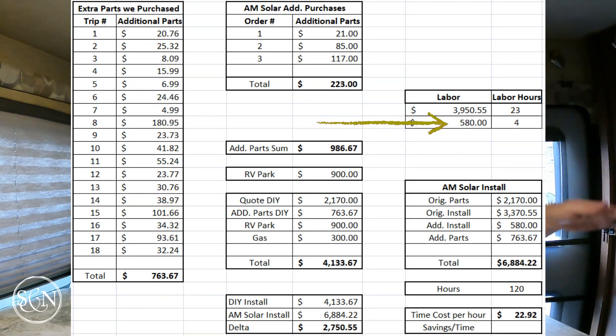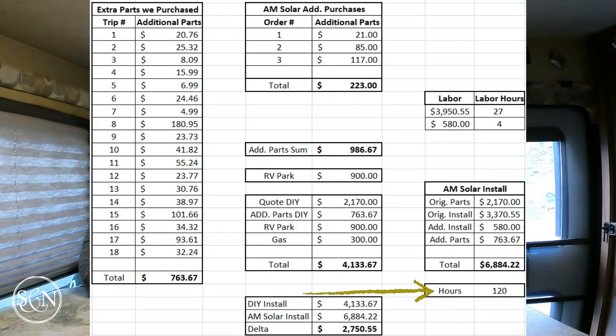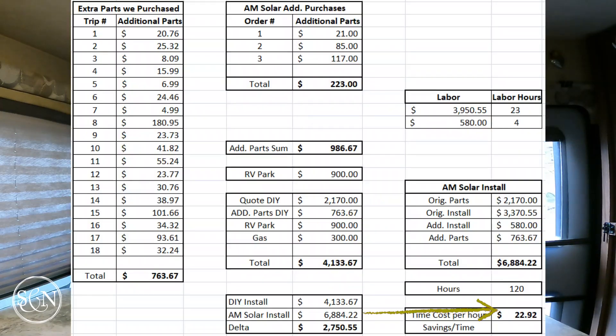How long would it have taken AM Solar to do this project? Their original bid was for roughly 23 hours. I added four hours for the extra wiring they would have had to do, so I'm guessing their total time investment would be 28 hours. I'm guessing my time spent on the project is 120 hours — that's labor time. That doesn't count the time I sat around and drank beer and cursed, or the time missed kayaking with family. So my time was worth $14.34 per hour doing the solar project.